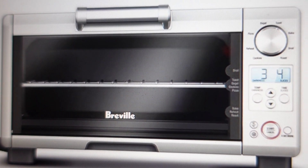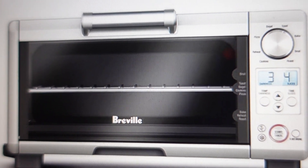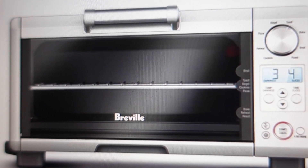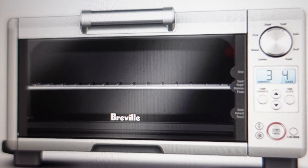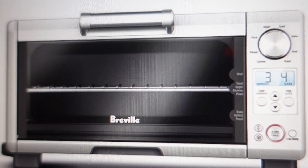Then you can plug it back in, the error will be cleared out and you should be good to go with your toaster oven working normally. I hope this video helped you figure out what's going on and helped you get your toaster oven working again. Thanks a lot for watching, have a great day.